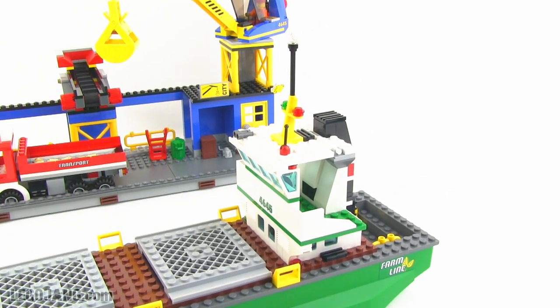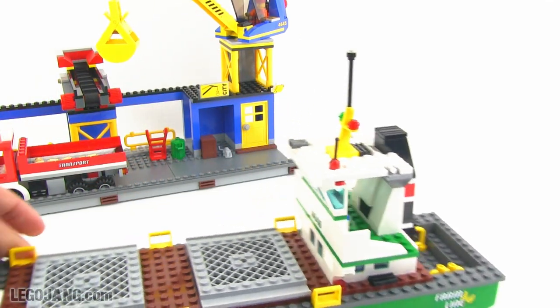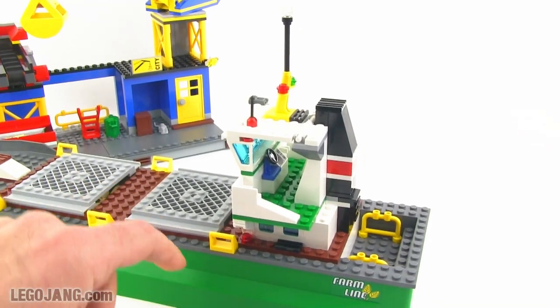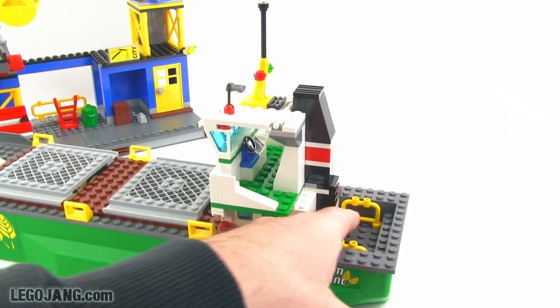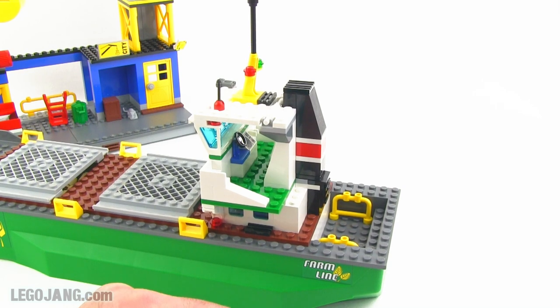Looking at the superstructure a bit more, you can see there's a nice little tower horn, antenna, and a smokestack back here with a little grate over the top. There's a secondary little area for holding things back here — I would think you'd put a small dinghy there for emergencies.